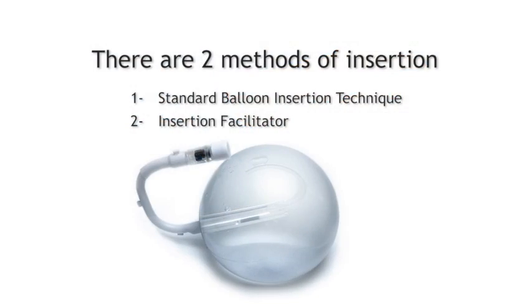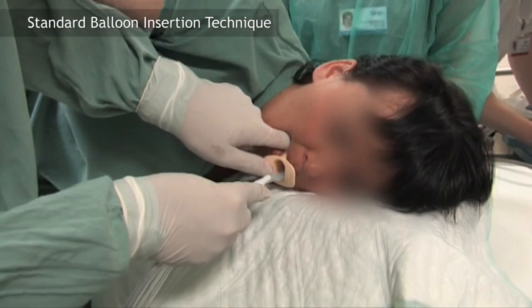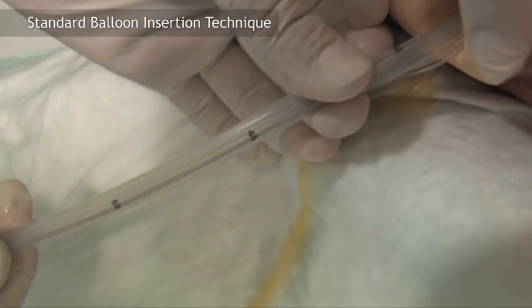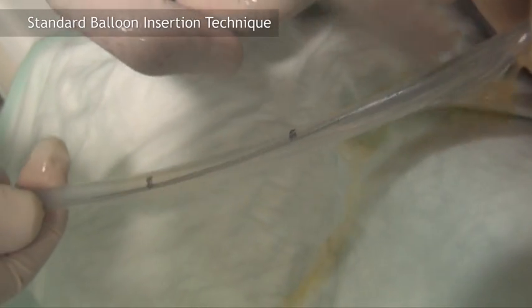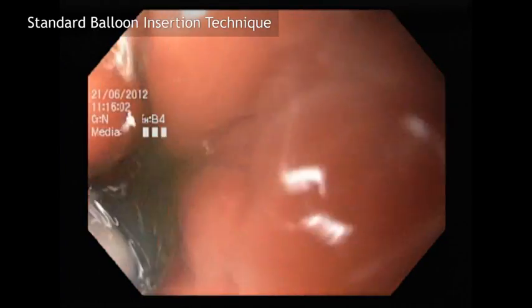There are two methods of insertion. For the standard method, the device is lubricated and the balloon is passed to the oropharynx and the patient is asked to swallow. Advance until the level of the gastroesophageal junction. Insert the endoscope and advance to the stomach.